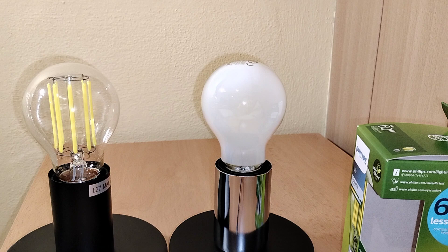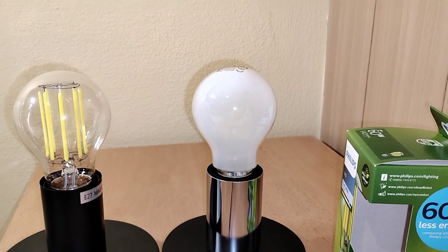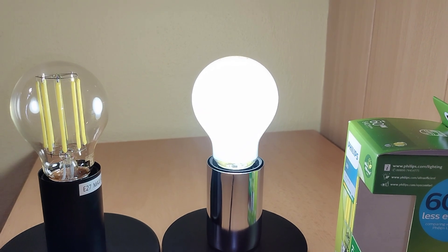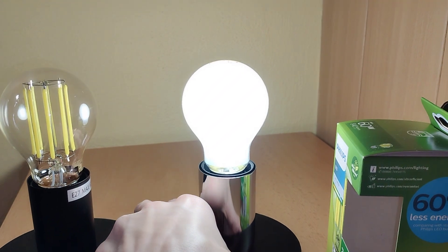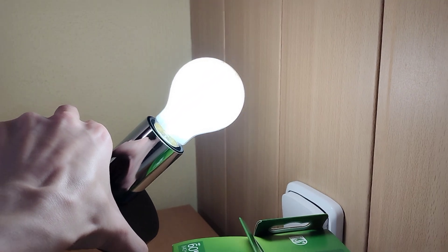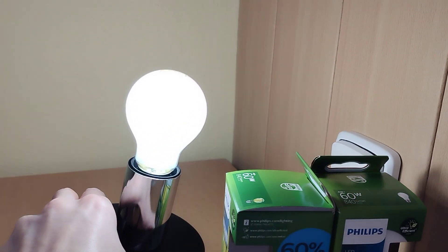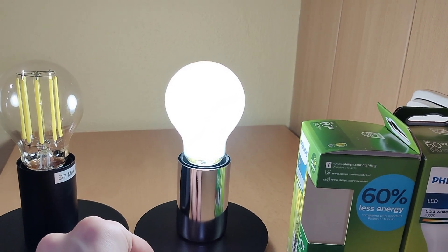And now I will show you the big difference. I will turn on this frosted LED bulb. As you can see, we have very nice diffused light without any shadows. This light is just very nice and cool white because we have 4000 Kelvin.